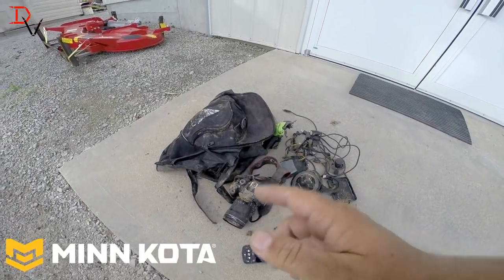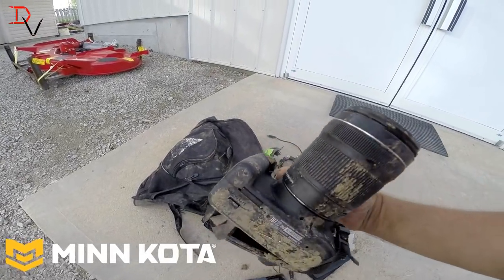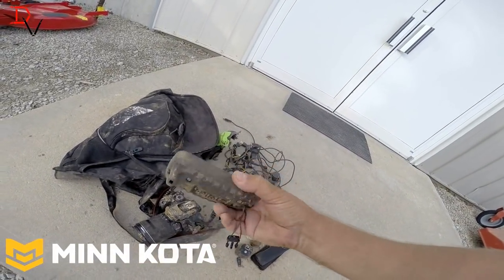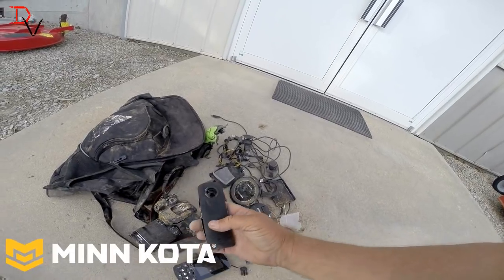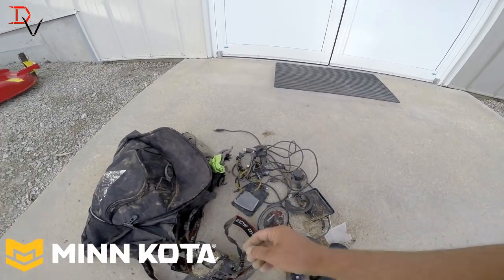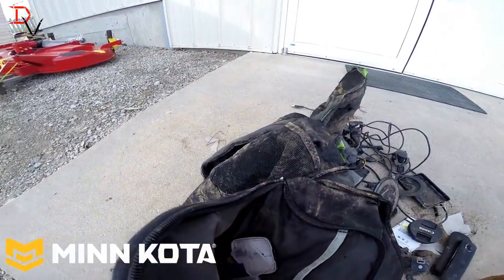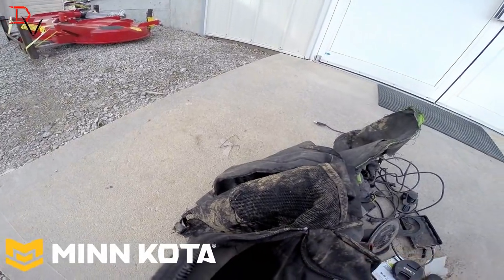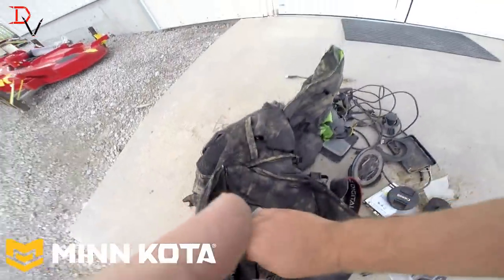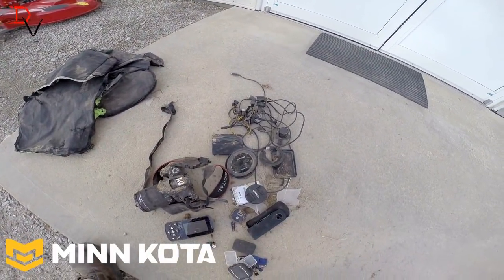This is what happens when you don't remember where your camera bag is. I don't think that's warranty. Got a camera, got my Minn Kota iPilot Link controller, got my 360 camera. There was a hard drive in there, a charger for my cell phone, an infrared camera — hope that works — and SD cards. Did a pretty good number on that backpack last night with that Rhino Ag Tiller. I wouldn't suggest trying this at home.